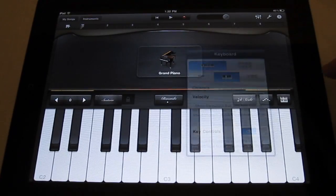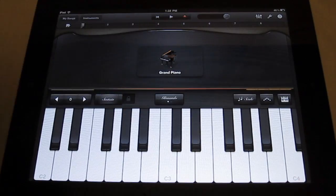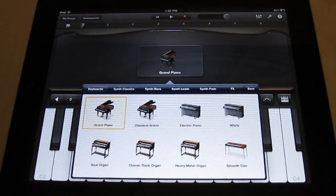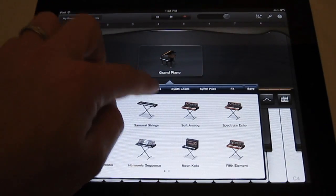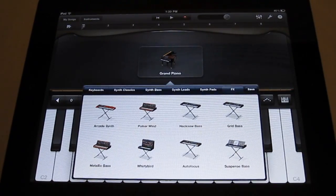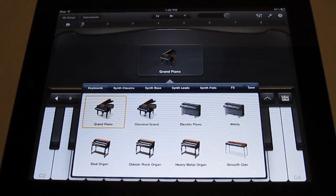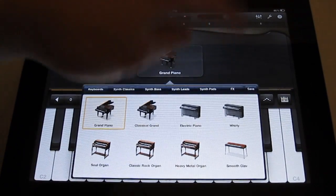There are a lot of keyboard sounds to choose from. To change the keyboard, you just tap on this little icon right here. You've got your different types of pianos, organs, electric piano, synthesizers, classic synth bass, leads, pads, and FX — though the FX aren't really anything amazing. I wish they would add more FX into it.